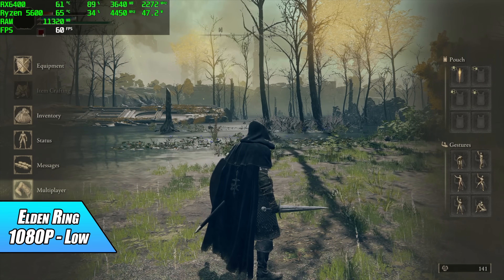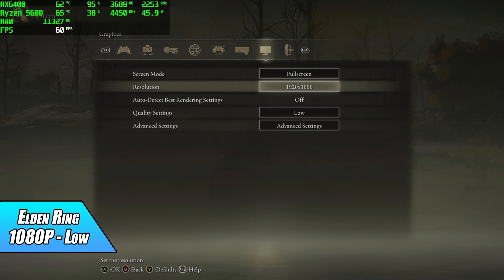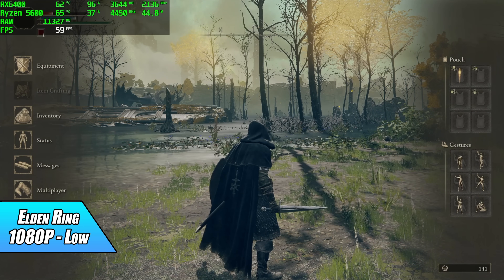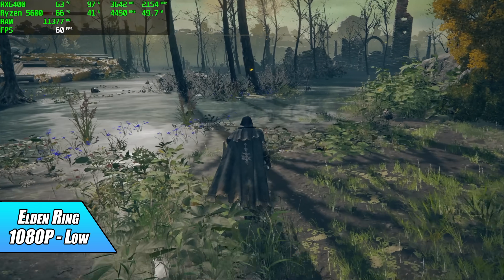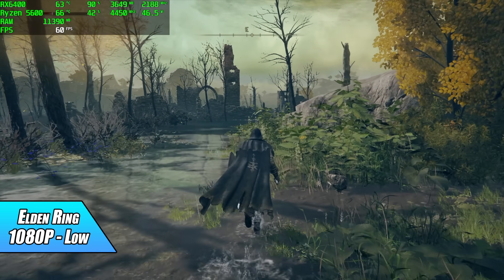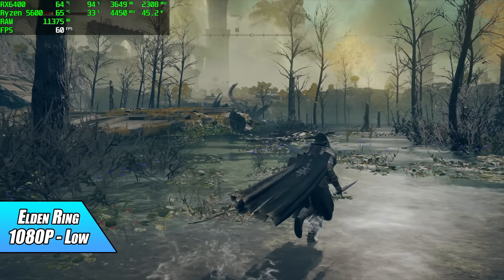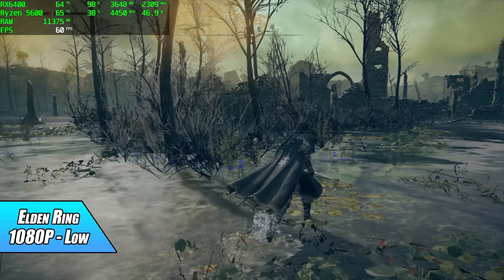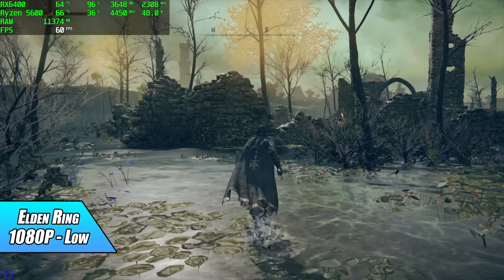Next up, Elden Ring at 1080p low — this game doesn't support FSR from the settings and there's no resolution scale. We're getting a constant 60 fps, and some settings could actually be bumped up to medium. I went with the low preset and this one is also definitely playable on the RX 6400 paired with the 5600 CPU.